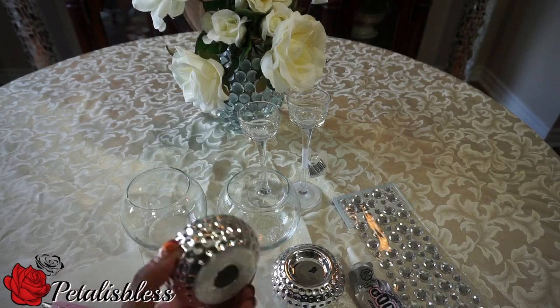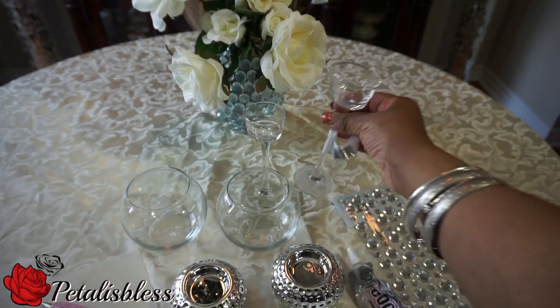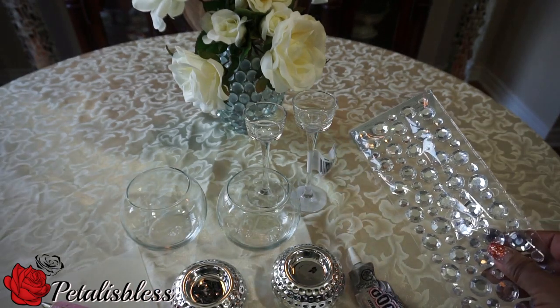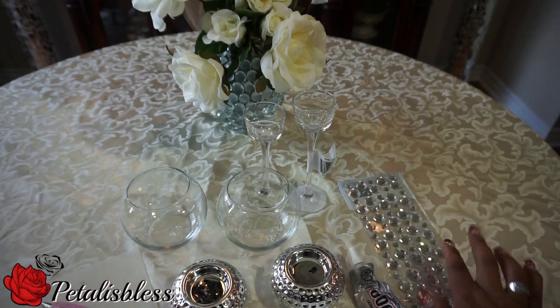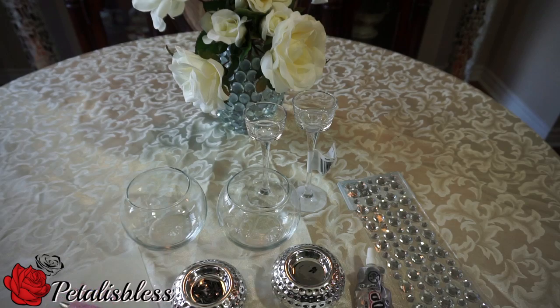Alright everyone, here's what we need: these jars and candle holders from the Dollar Tree, tea light holders also from the Dollar Tree, gems from Dollarama, E6000 glue, and a glue gun.